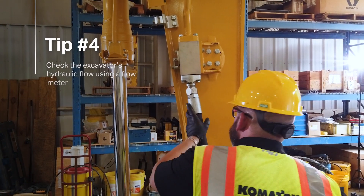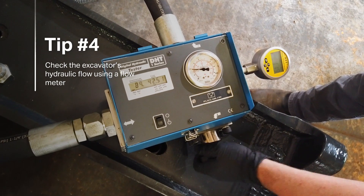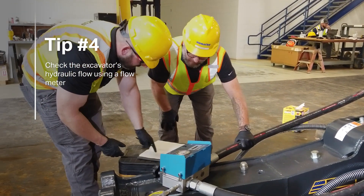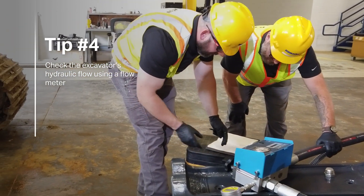After installation, check the excavator's hydraulic flow using a flow meter. If there's not enough flow, the hydraulic hammer will hit slowly and become ineffective. Too much flow and the hydraulic hammer will hit too rapidly and become susceptible to internal damage and costly repairs.